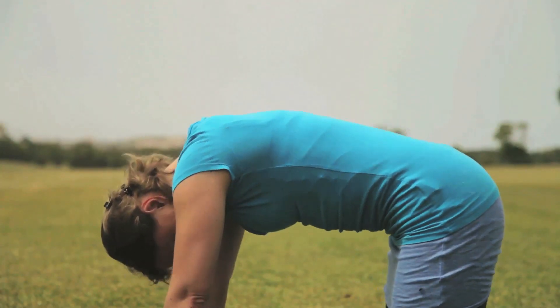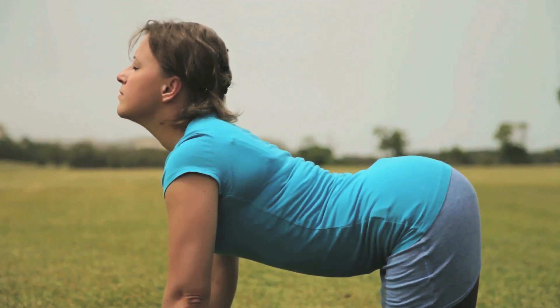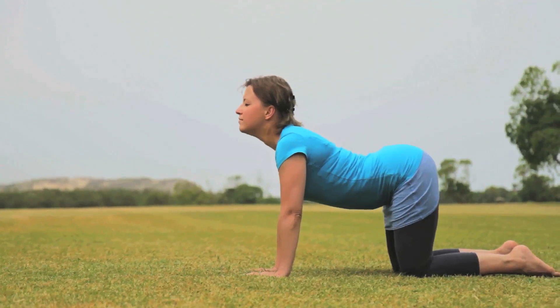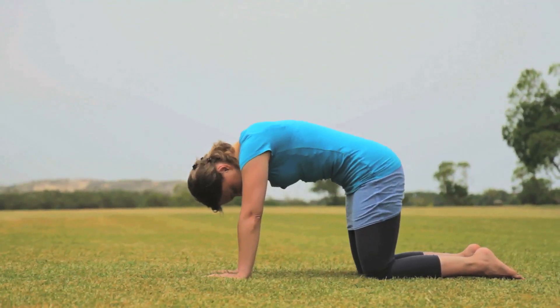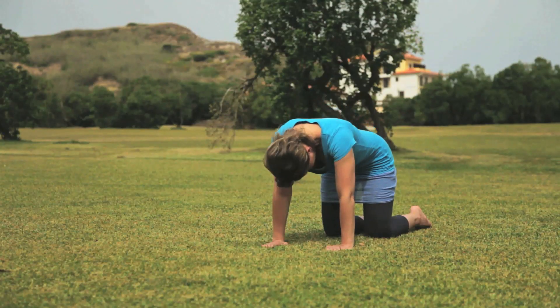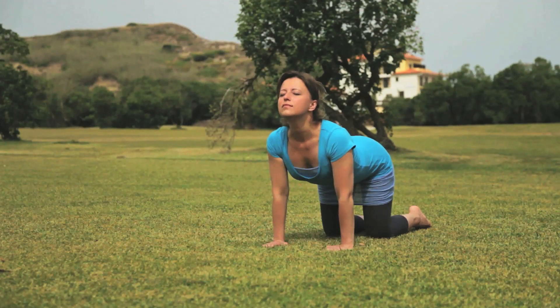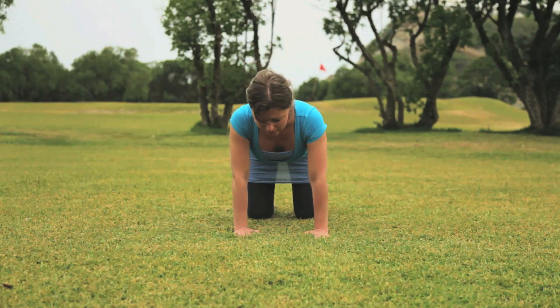Inhale, look up, draw your navel down to the ground. Exhale, chin to your chest, arching your spine. Keep breathing long, deep breaths. Repeat this movement five to six times.